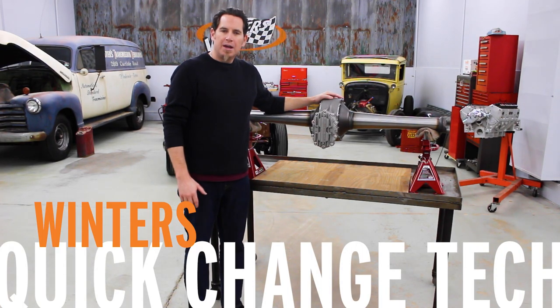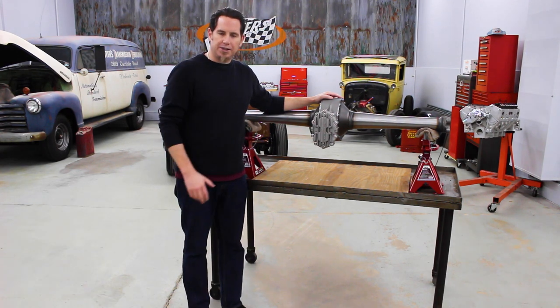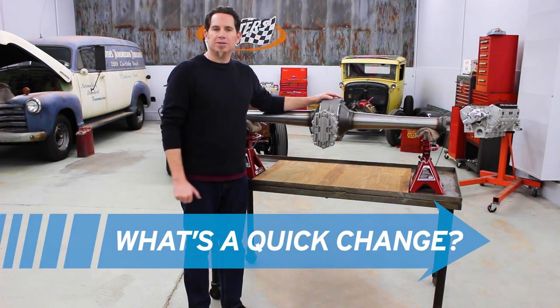I'm Curt Eisley with Winners Performance. If you've spent any time around hot rodding or racing, you're probably familiar with quick change rear ends, but not everybody knows how these things work, so we're here to answer that question today.